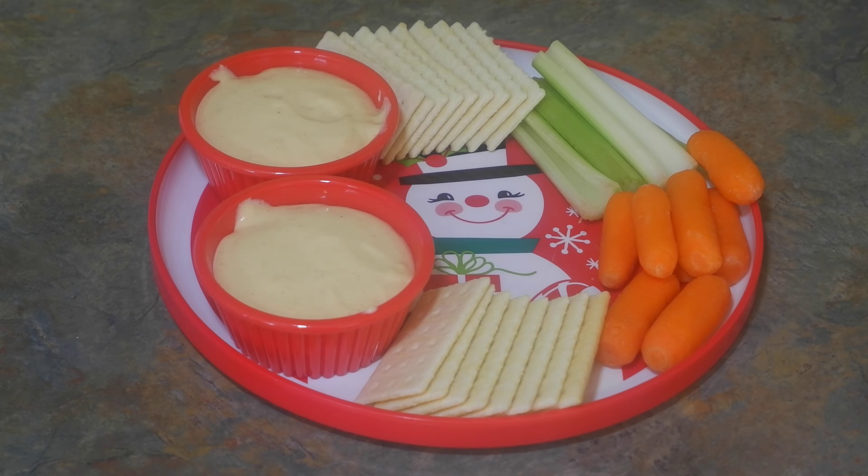If you're doing low-carb, this goes well with celery, carrots, or broccoli. If you're splurging for the holidays, it's great with club or rich crackers.